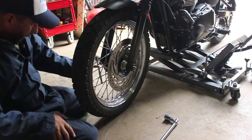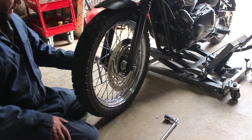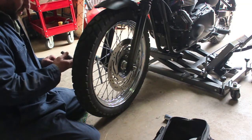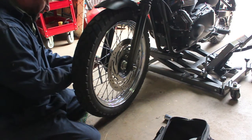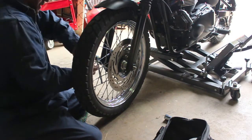Then you've got a pinch bolt down here that you also have to loosen. That pinch bolt is a 6mm Allen wrench, so loosen that.